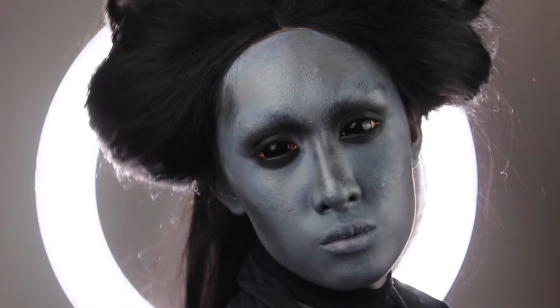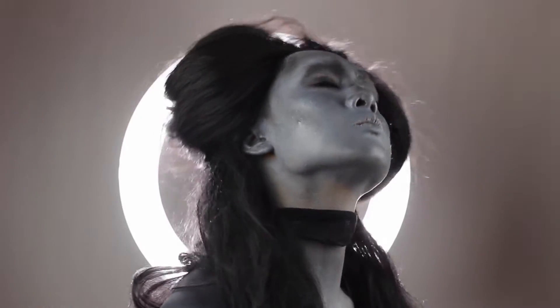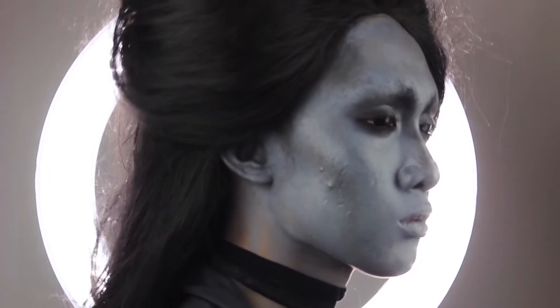Hey everyone, it's Kyne and welcome back to 31 Days of Halloween, which is a new Halloween makeup tutorial every day of October.